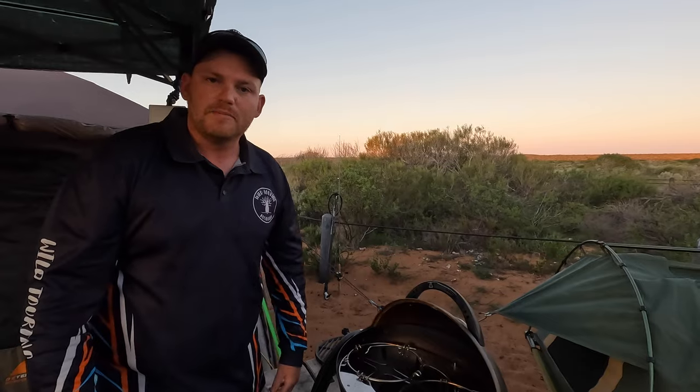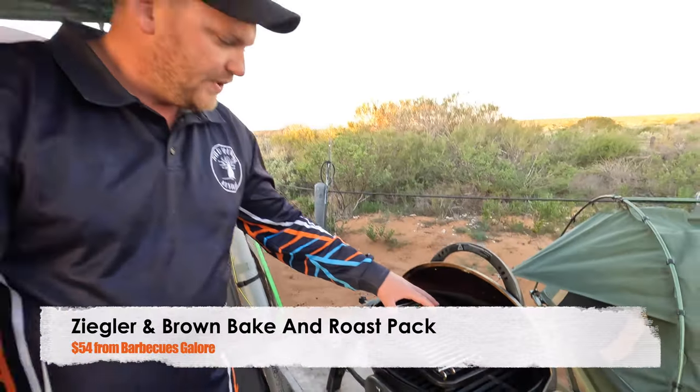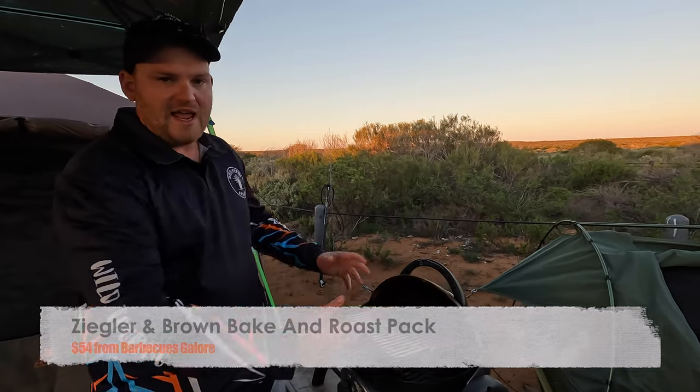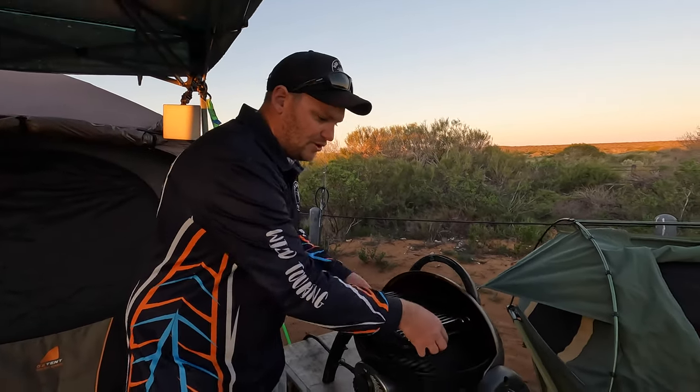So I'll show you what we do that I reckon is a bit better. You do need to have the Ziggy baking roasting kit, which is worth having anyway because it diffuses the heat and you get the best sort of roast with one of these kits. So you need that. Let me show you what I'm going to do.